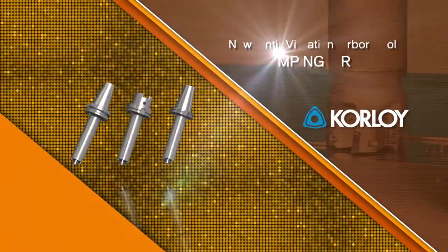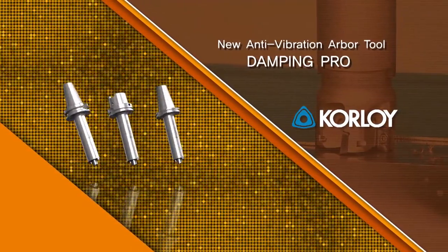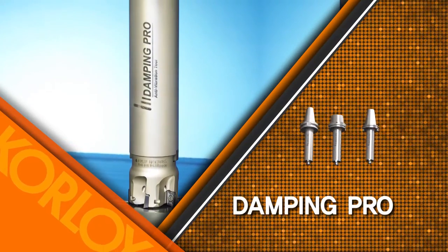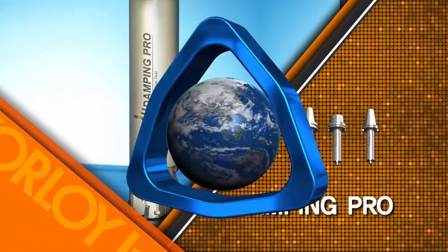Presenting the best in class — the next generation in anti-vibration arbors, the Damping Pro. Finally, you can easily and productively machine your top extended reach applications.